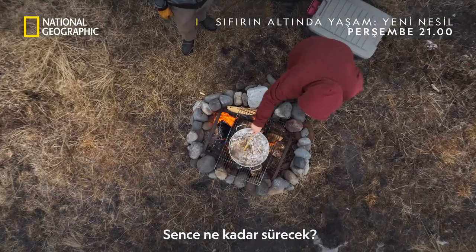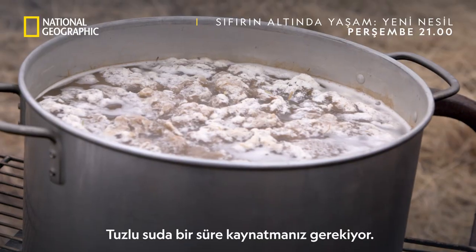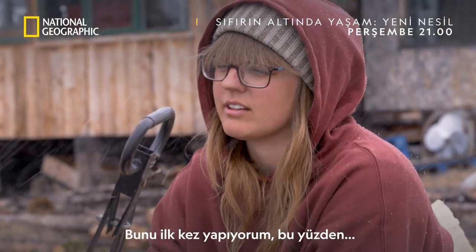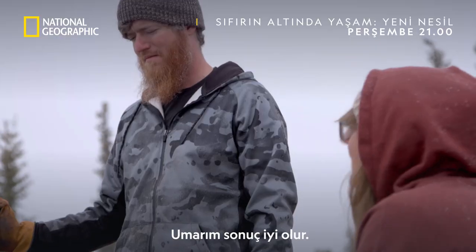How long do you think this is going to take? I read that it takes like a few hours. You've got to boil it for quite some time in some salt water. This is the first time I've ever done it, so hopefully it turns out okay.